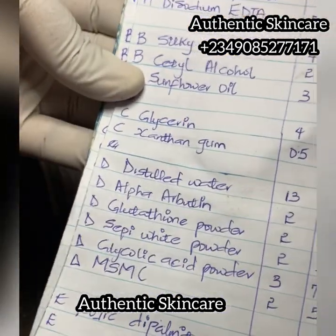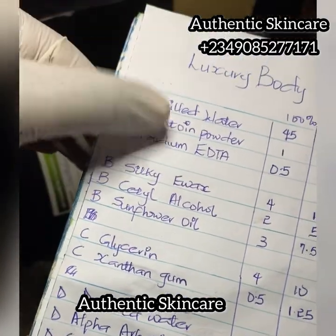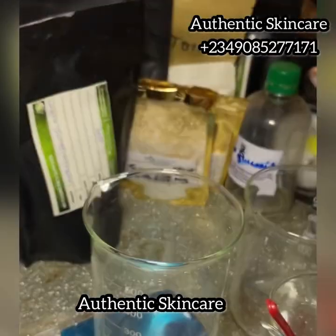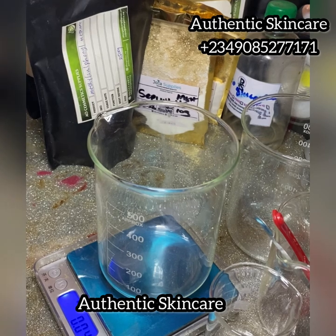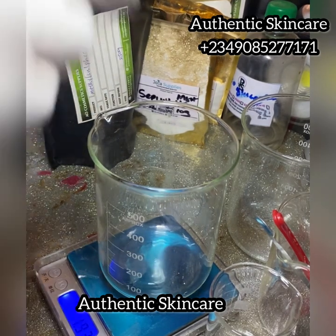The first thing you want to do is write out the formula in a book and calculate the possible batches you would make. First you have the 100% in front, then the possible batches like 250ml, 350, 1kg, 5kg — with this same recipe you can make any batch size you want.